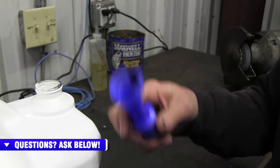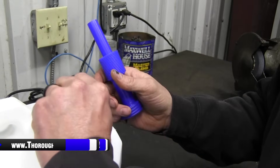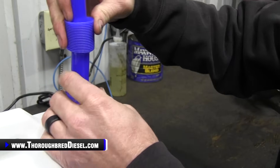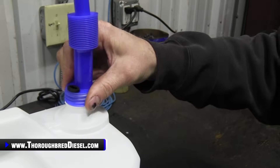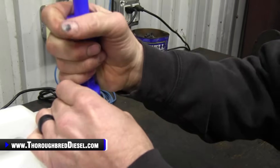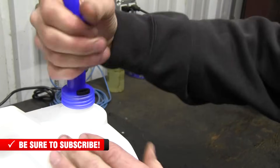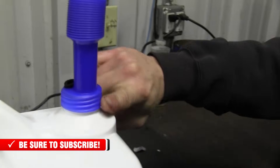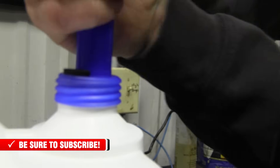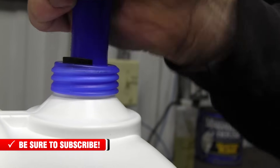The spout is real pliable plastic, so getting it on there, it wants to cross thread almost every time — a lot of that's probably got to do with the seal. You want to make sure you get it started right and go all the way down. The cool thing is you can usually see through it, so you can see the separation between the jug and the spout. Once you know that they've made contact, go ahead and take it all the way down.